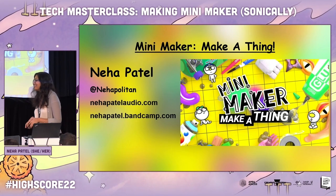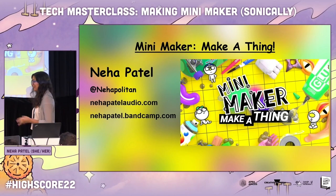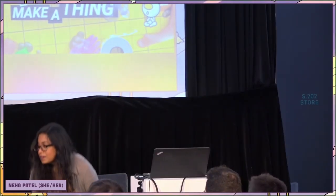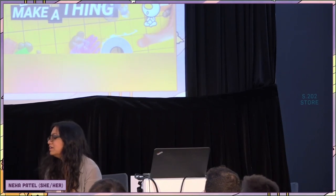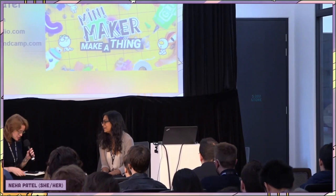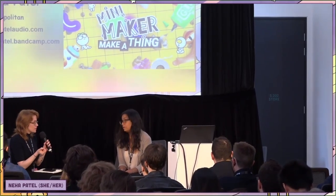Thank you so much. We have some really great questions from the audience. You used the phrase 'tweak to your taste' when you were talking about sound designing a sound earlier. You also mentioned that you were the sole audio person on MiniMaker and it was your first game project. How do you know when you've tweaked enough? How much tweak is too much tweak, and how do you sense-check those decisions, particularly when you're young or fresh to games?